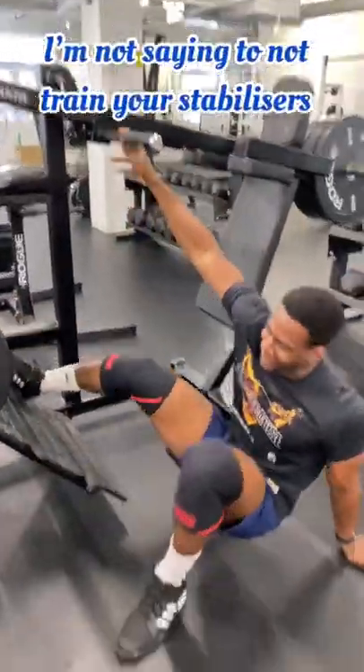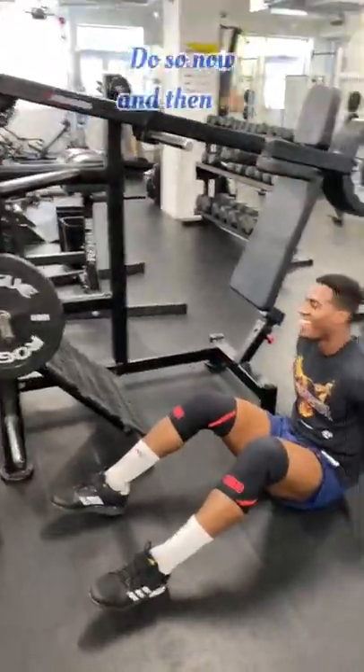Disclaimer: I'm not saying to not train your stabilizers, it's still very important to do so now and then.